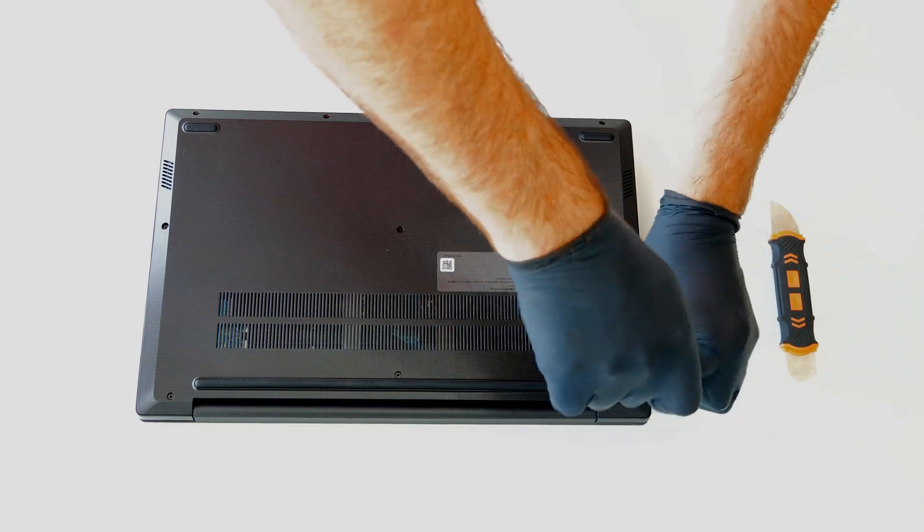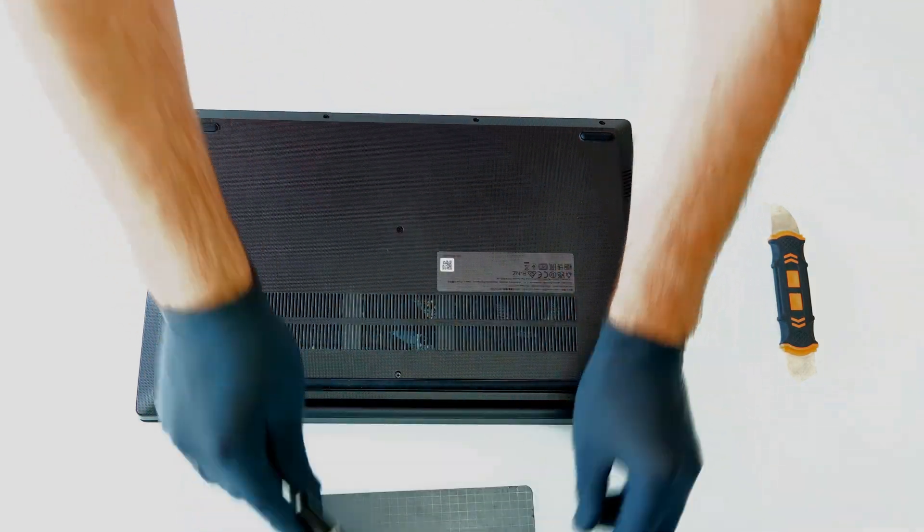Hello, in this video you can see how to open the device and what the upgrade options are.